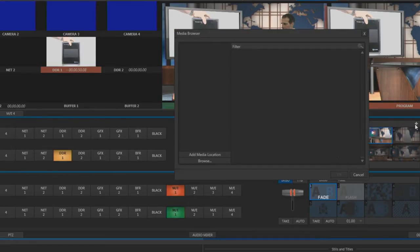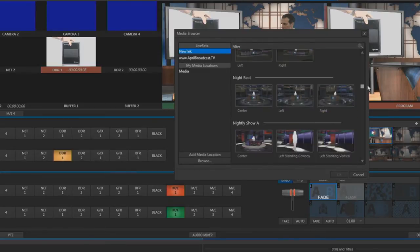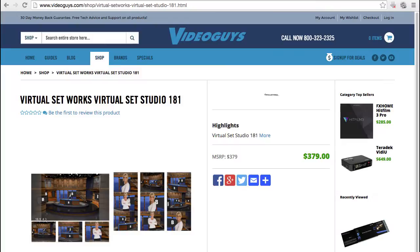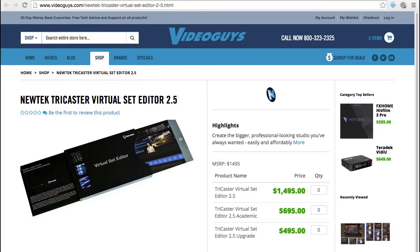The Mini comes with multiple virtual set collections, which you can see here. You can buy additional virtual sets here. And if you want to edit your sets, you can buy the NewTek virtual set editor.